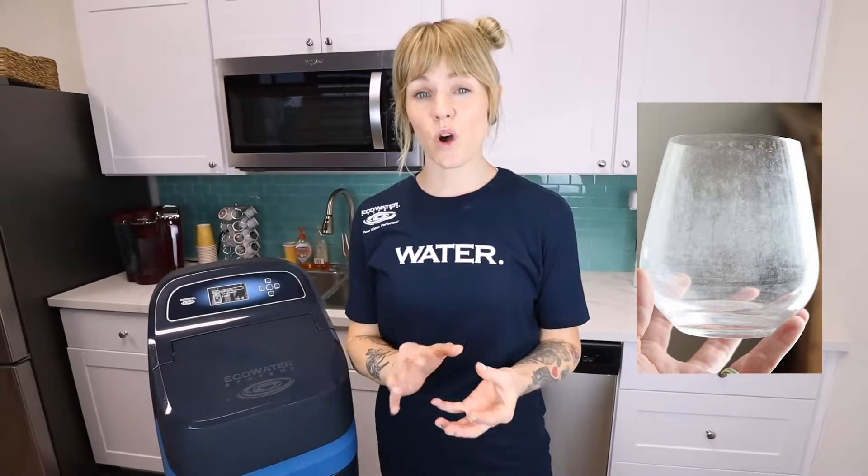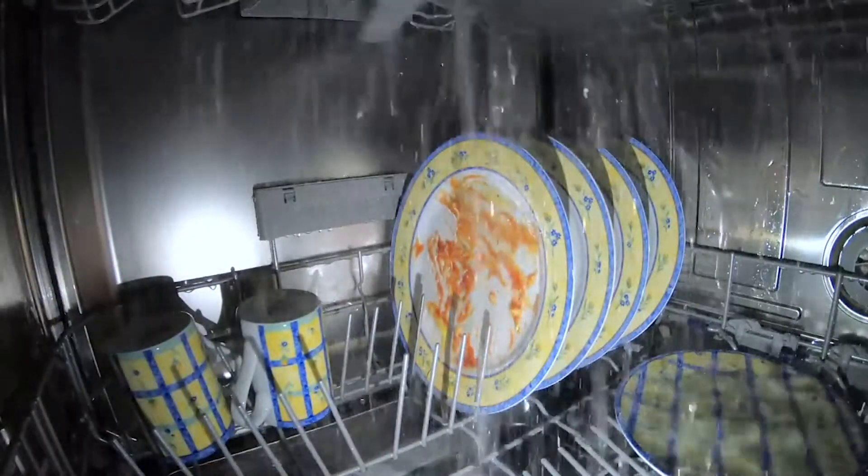Have you ever experienced the embarrassment of handing a friend, family member, or relative a tarnished, dishwater-stained glass? Kind of makes them wonder if it's clean or not. You personally know that it's clean — it came out of your dishwasher — but it still looks dirty.